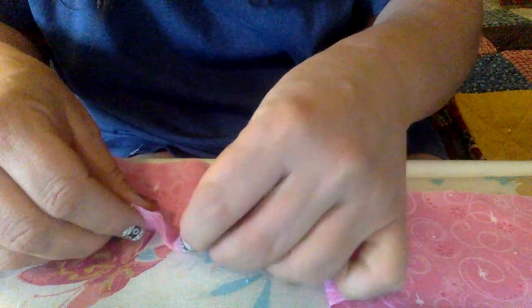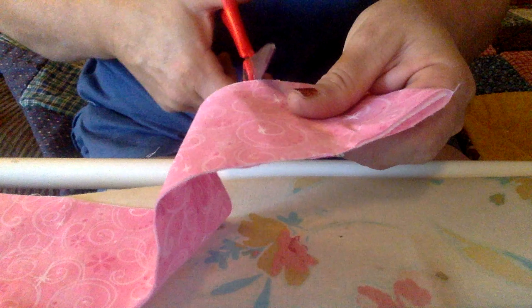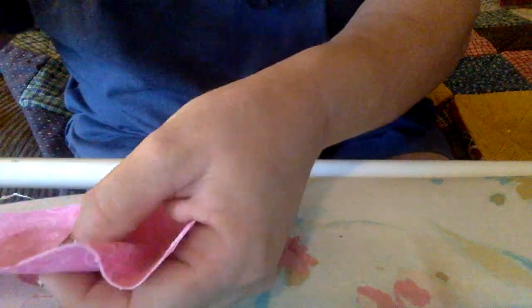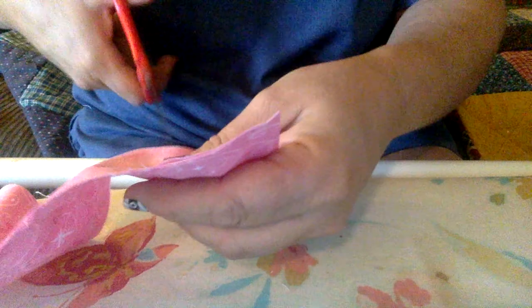Now you have all these little pockets — see how that's a pocket right there? You just made a whole bunch of them in a strip. I'm going to cut them right down the middle and look at the top to make sure I'm in the right place. I'll do another one and then stop so I can show you how to fill the bags. I feel the top, feel it down the middle, and cut right there.